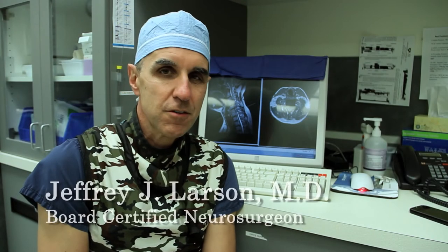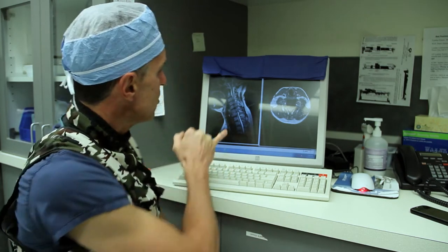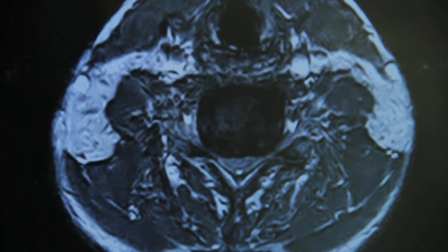Hello, I'm Dr. Larson, board-certified neurosurgeon specializing in minimally invasive spine surgery. Today I'm going to show a minimally invasive anterior cervical discectomy and fusion — a procedure designed to remove a disc herniation and bone spurring that's compressing the spinal cord, and then restore height and lordosis, or curve, to the cervical spine.